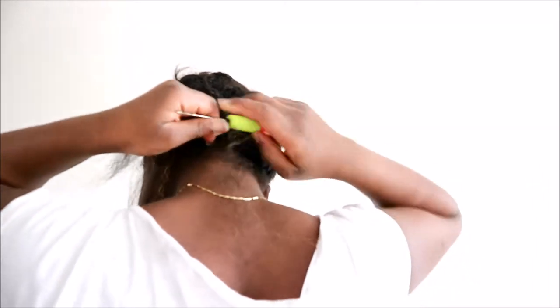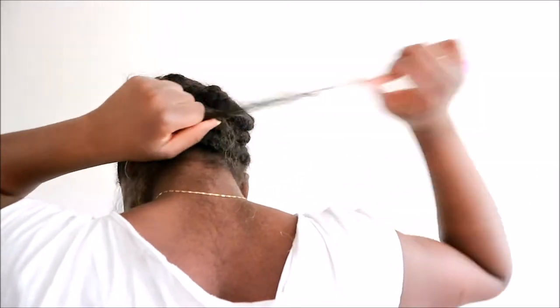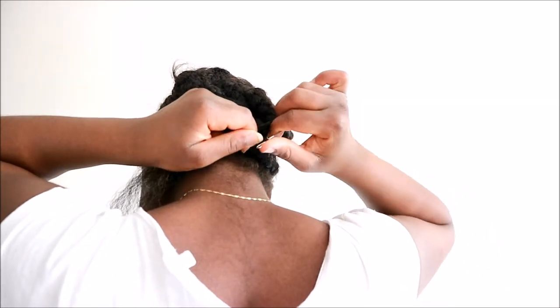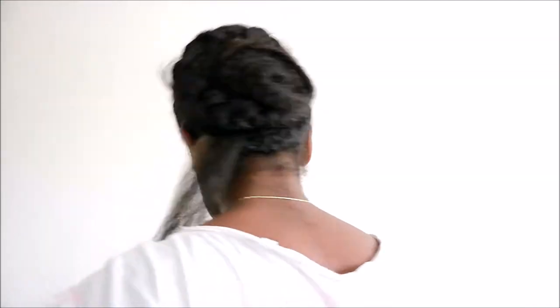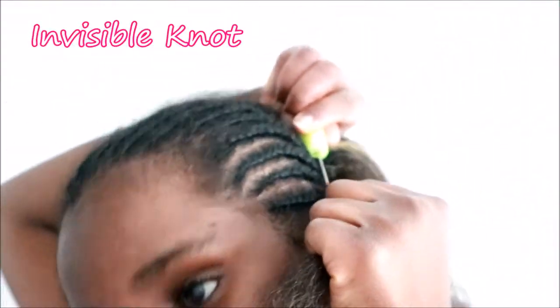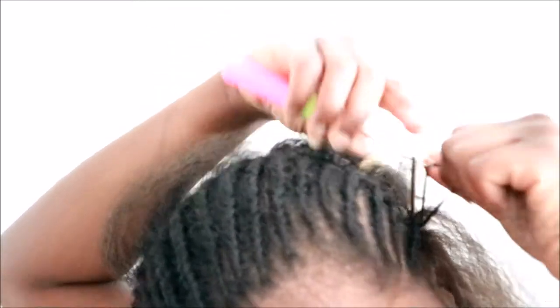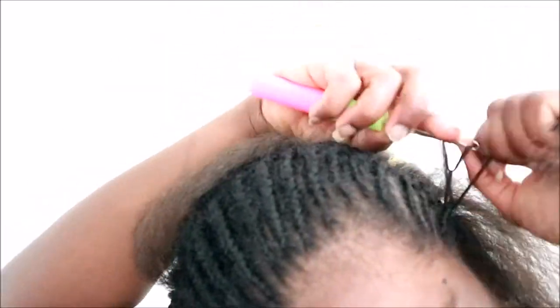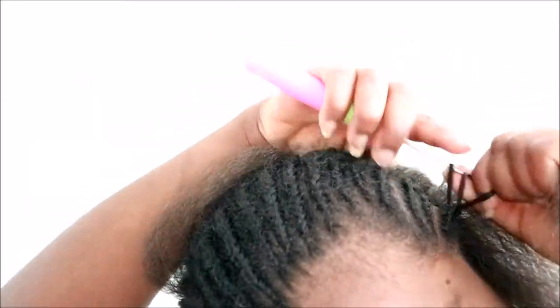We're going to be using the invisible knot all throughout the hair because it's just the best technique — the hair lasts longer and the strands don't pull out. That's what I'm going to do throughout my hair, round the front, round the back. And it's super easy: once you get the hang of the knot, it's so easy to just keep going. I don't even remember how to do those other knots anymore because I just prefer this one — it lasts longer in your hair.